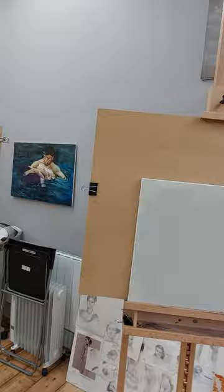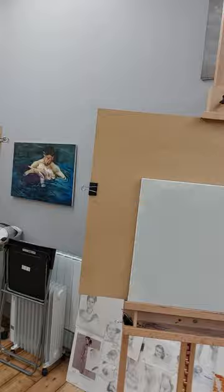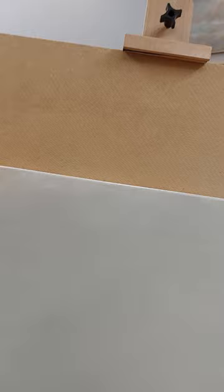Here's a canvas prepared with imprimatura — I'm going to go inside and show you that. Basically you use your palette knife and apply the paint. This mix has raw umber, black, white, and maybe the smallest hint of Venetian red. And there's my painting of Vincent van Gogh.